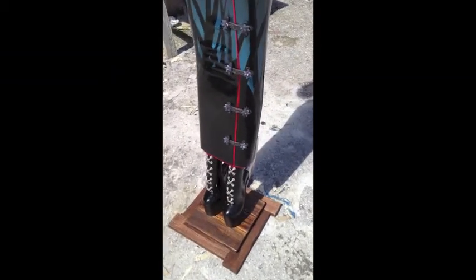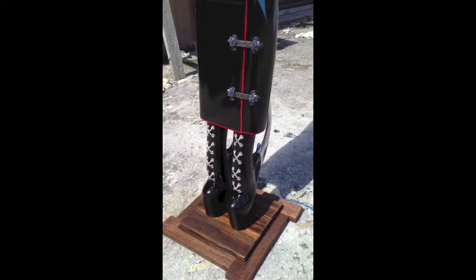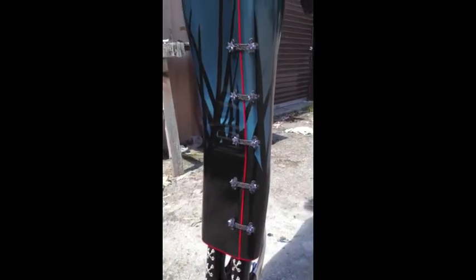Hi, this is Colin Christian. This is my new piece. This is called Ninja Couture, and she's like six and a half feet tall, so I'm going to give you a quick view first.